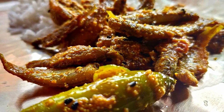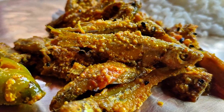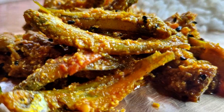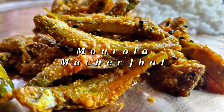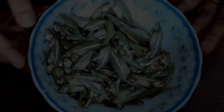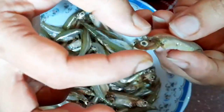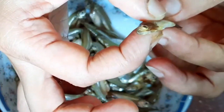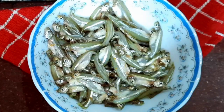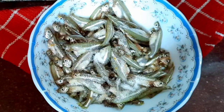Hello everyone, welcome to our first recipe. We have a very small recipe, a traditional recipe. This recipe will be a good one. We are getting more or less than the nature of our regular recipe.